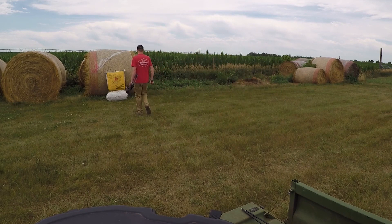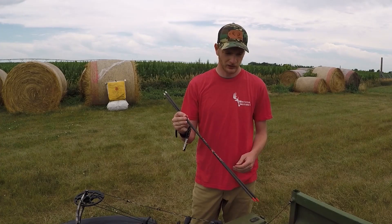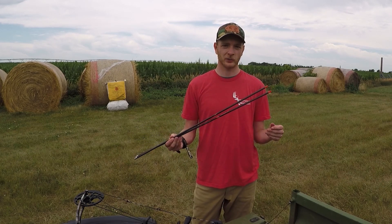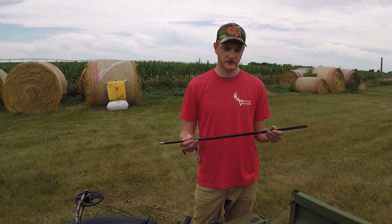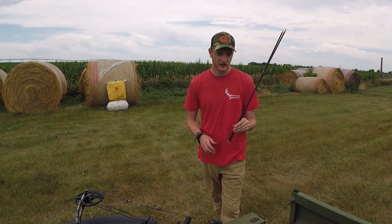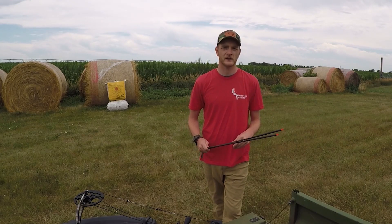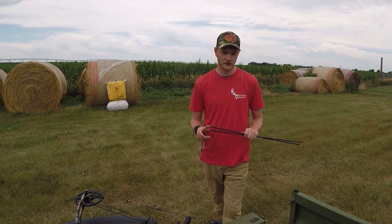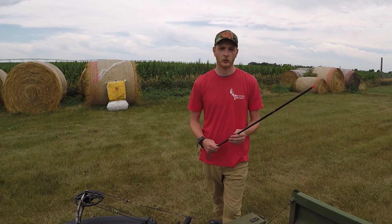On that last one, the 300 grain arrow with the 100 grain point flew the best. I'm moving up now to a 125 grain insert for both arrows. I'll just keep shooting and flash up on the screen what the weights and setups are so you can see them as we work through it.